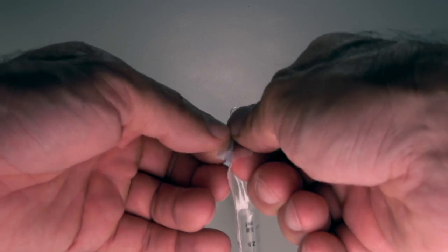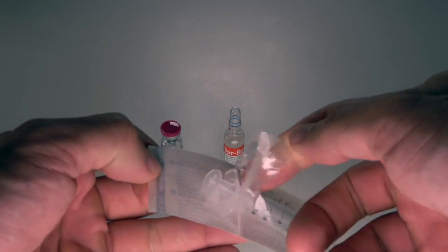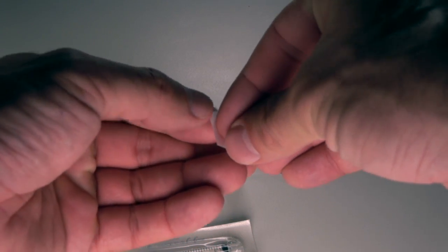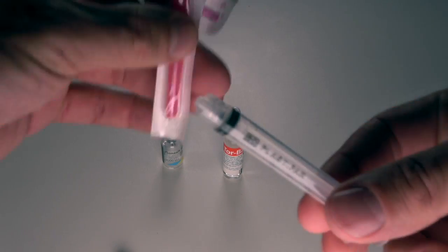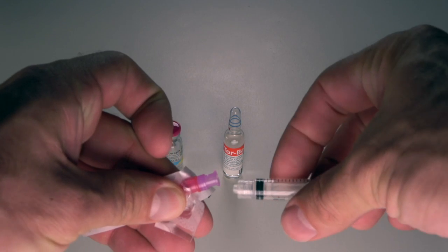Carefully open the syringe packaging, making sure not to touch any part of the Luer-lock syringe. Now open the packaging for the needle filter, being careful not to touch any part of the needle filter. At this point, assemble the syringe by twisting the purple filter needle onto the syringe.